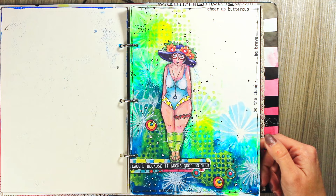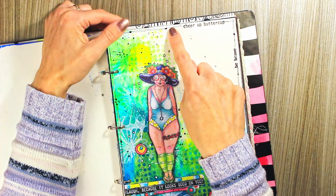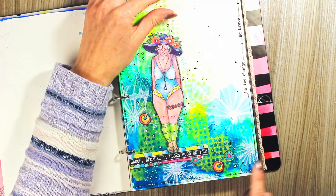Again playing with acrylics. I really like here, for example — if you look at my frame for the page, I drew it by hand and added some little Art by Marlene sentiment stamps as part of the frame.